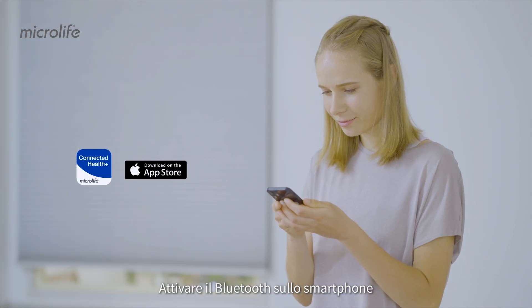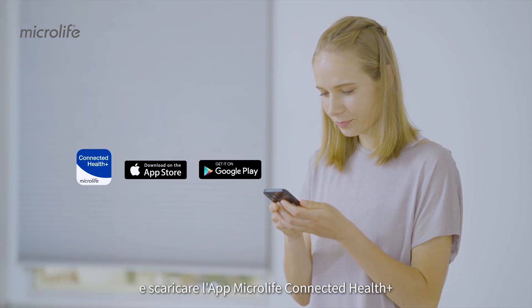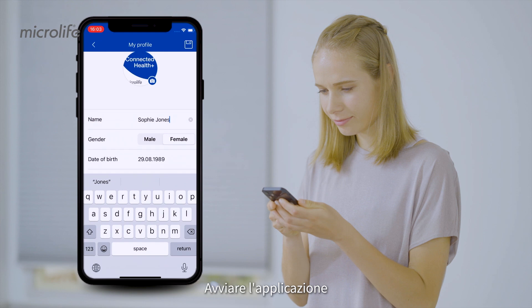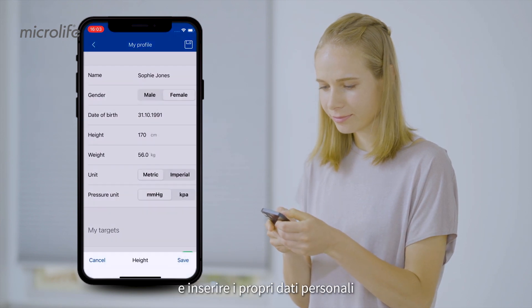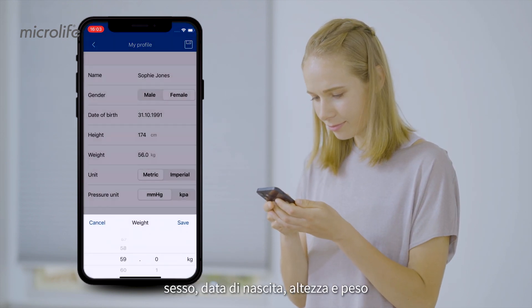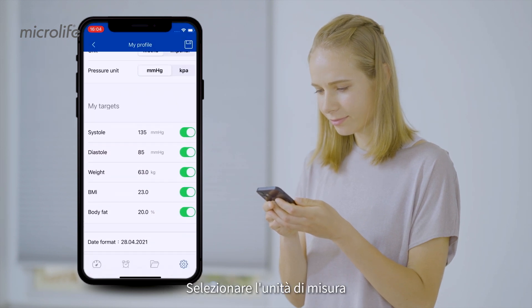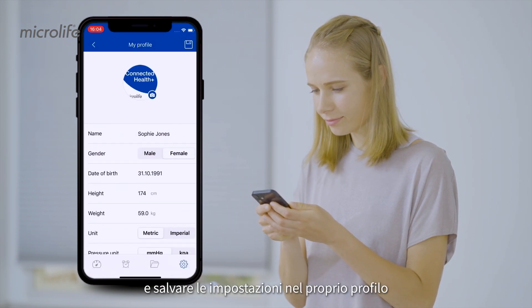Activate Bluetooth on your smartphone and download the Microlife Connected Health Plus app, freely available on the App Store or Google Play. Start the app and enter your personal details: gender, date of birth, height, and weight. Select your preferred units of measurement and save the settings in your profile.